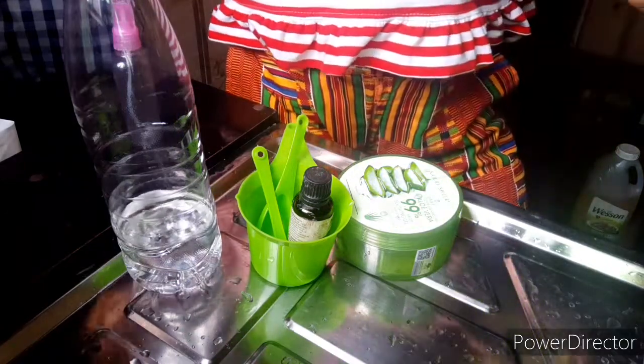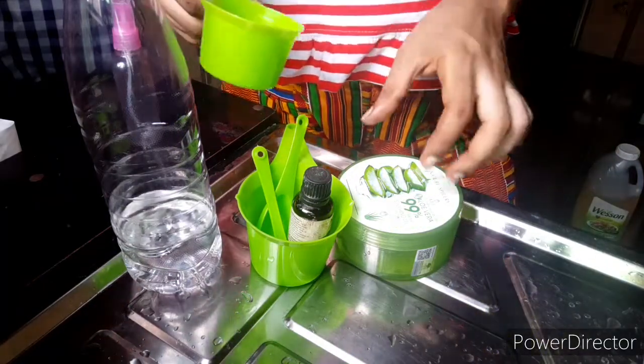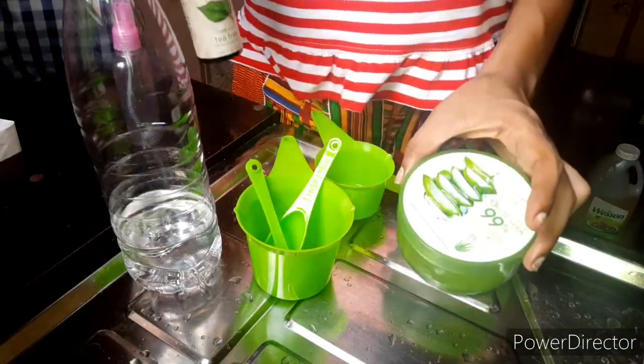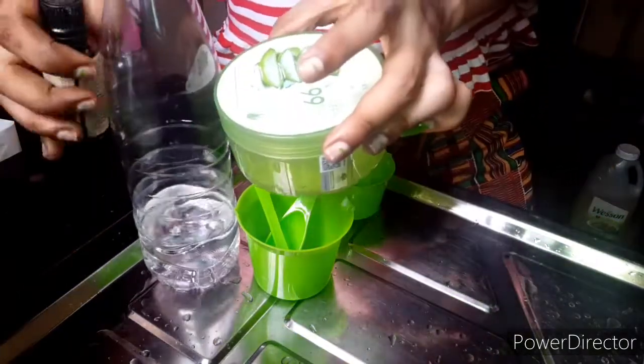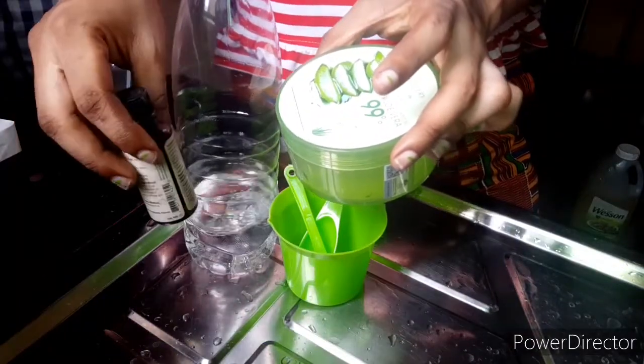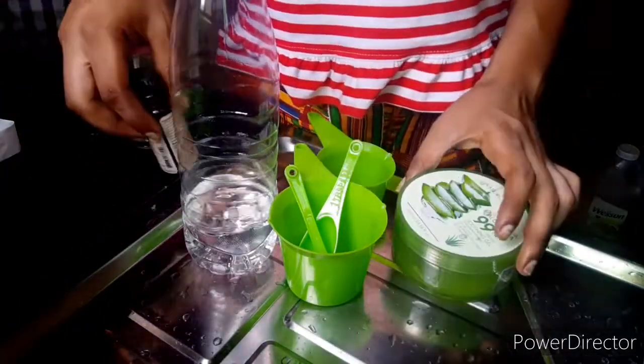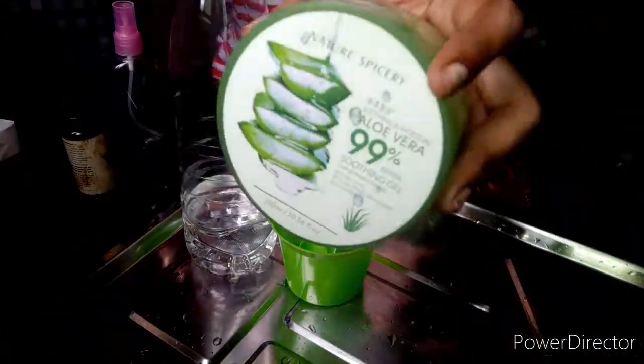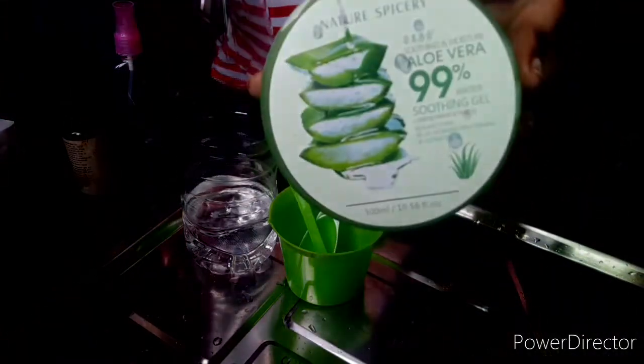Hey lovelies, welcome back to my YouTube channel, thank you so much for clicking. I promised I was going to teach you guys how to make hand sanitizer. This is that video — I'll be using just three ingredients, just three, and you are protected.